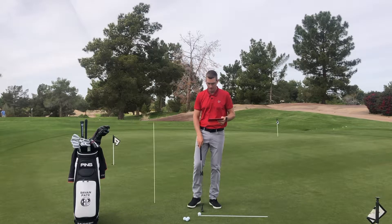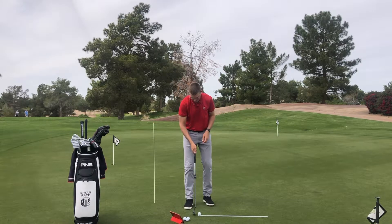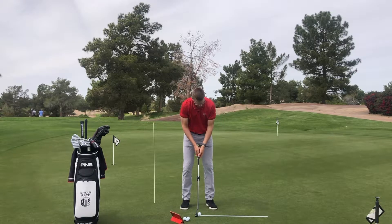Brian Pate here. Let's take a look at our putter rail with our Capto unit. I'm going to roll a golf ball off this yardstick and we'll take a look at the data that it's going to give me.